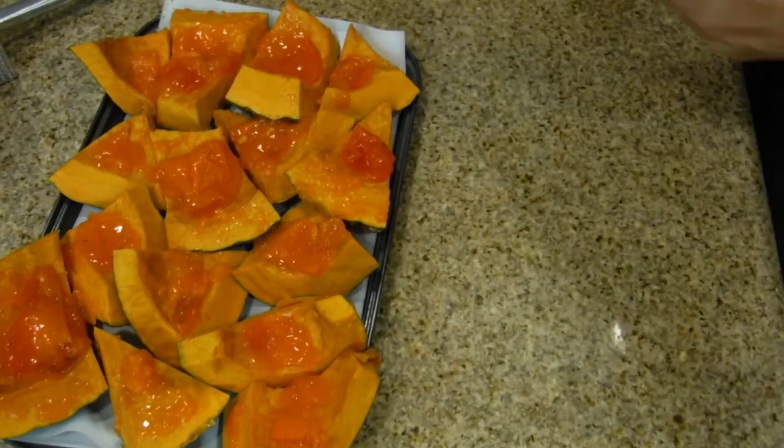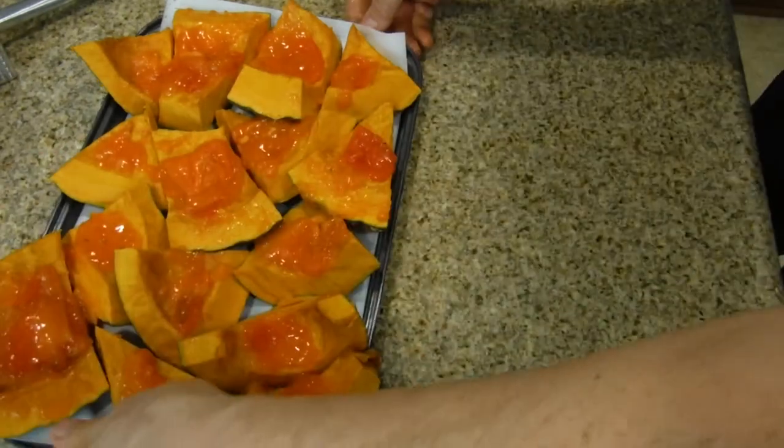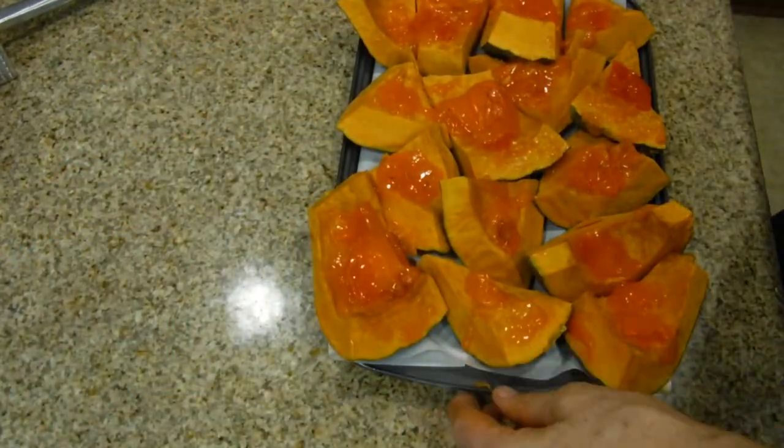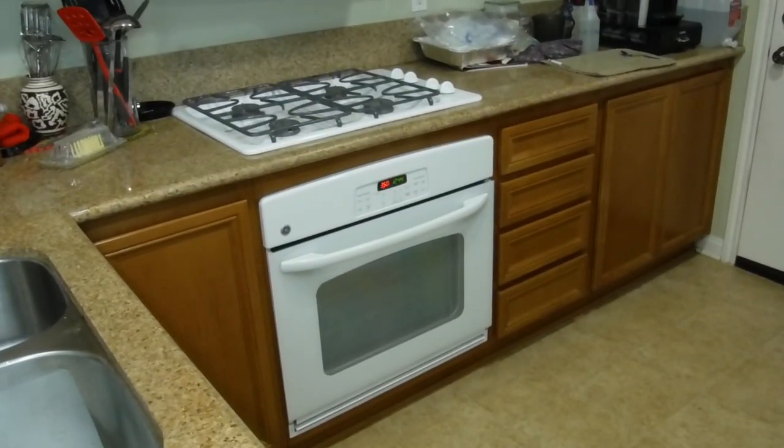Take your mat and clean it off. Make sure your knife is in a safe place so nobody can hurt themselves. We're going to put the camera over here so you can see me put it into the top rack of the oven.